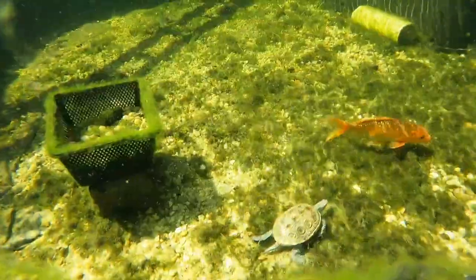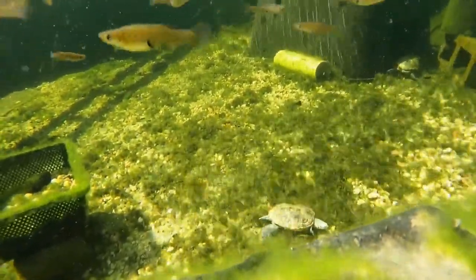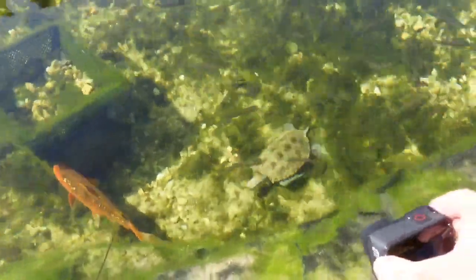Diamondback terrapins have long been a part of coastal culture in the United States, and were historically used as a food source and in traditional medicines. They have also been used as symbols in local sports teams and other cultural icons. Today, they are often featured in art and literature as a symbol of the coastal environment.